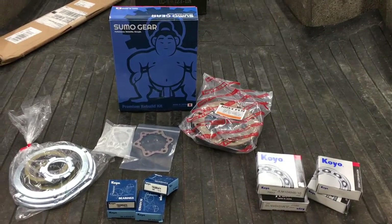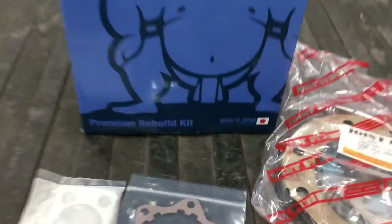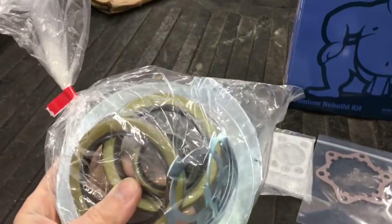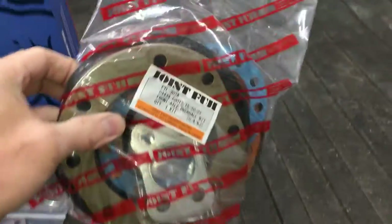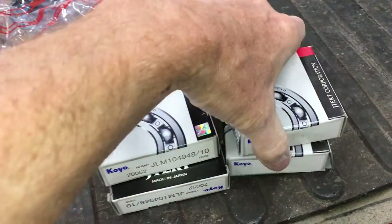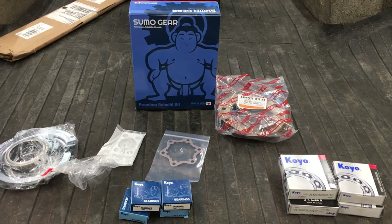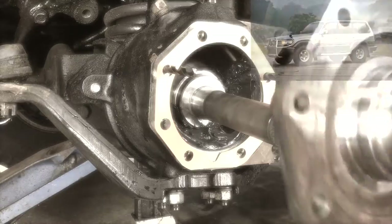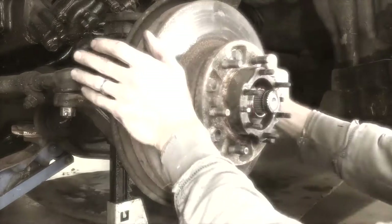I bought this knuckle rebuild kit from Cruiser Outfitters — it's their Sumo Gear kit. Everything's made in Japan, so you know it's good quality. It comes with all the seals, knuckle bearings, hub gasket, new shims, dust seals, hub gaskets, and also inner and outer wheel bearings. I'll put a link to this kit in the description. This isn't a sponsored video, I just really like the quality of their kits. I've also used their kit to rebuild the knuckles on my 80 series Land Cruiser a couple years ago, and it's held up great.